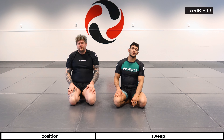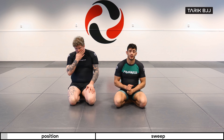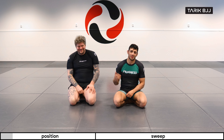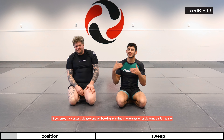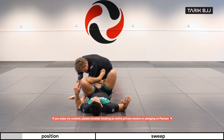Hey guys, welcome to the week here at the Nogi course. Today we're going to start looking at the tornado guard, and specifically we're going to start with the tornado sweep. I'm going to be straight honest with you guys — if I was meeting Christian in sparring or competition, I wouldn't try the tornado sweep as my first thing. If we were the same size it would be better, but because he's bigger than me it's not the best tool to use against him.